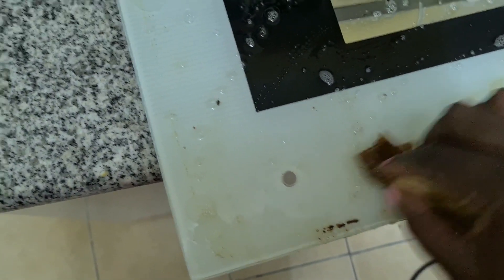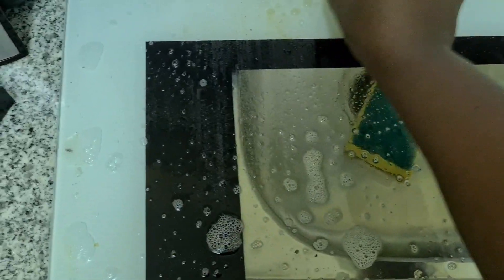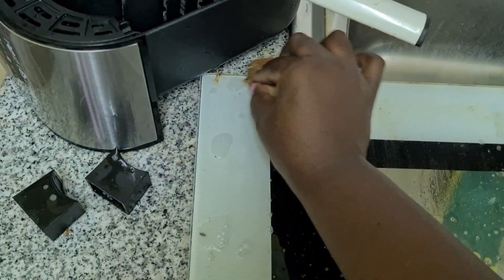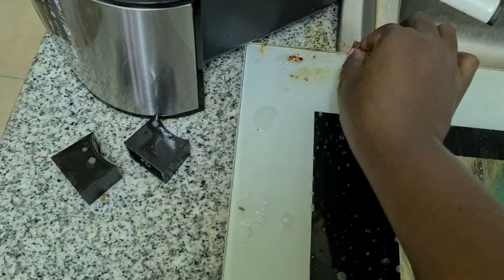After using the degreaser, I just use soft paper to rub it off and it comes off so easily — no scrubbing, no use of elbow grease. You just rub it off slowly and it comes off.